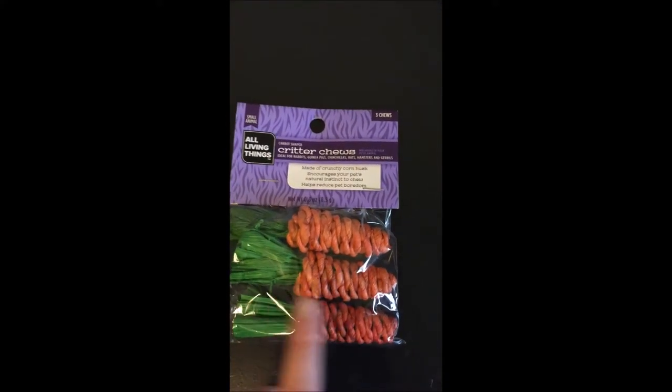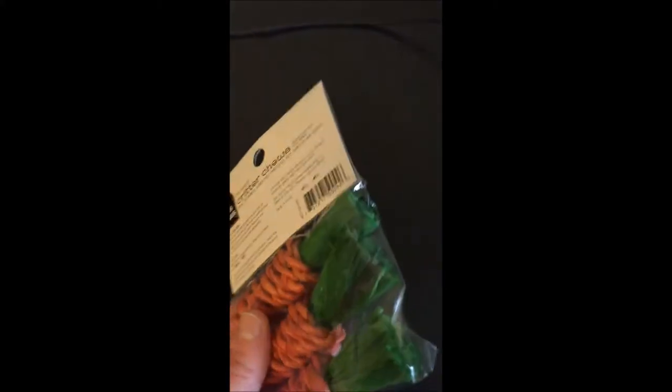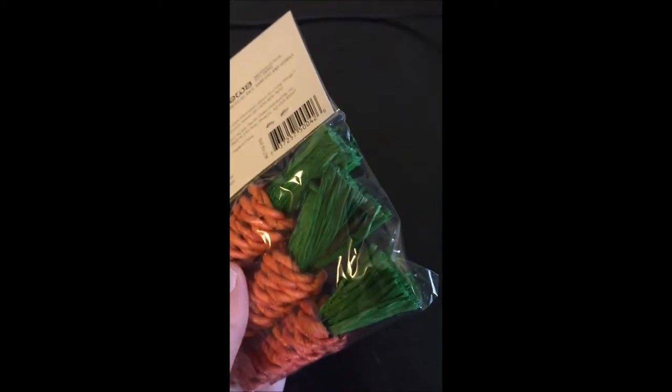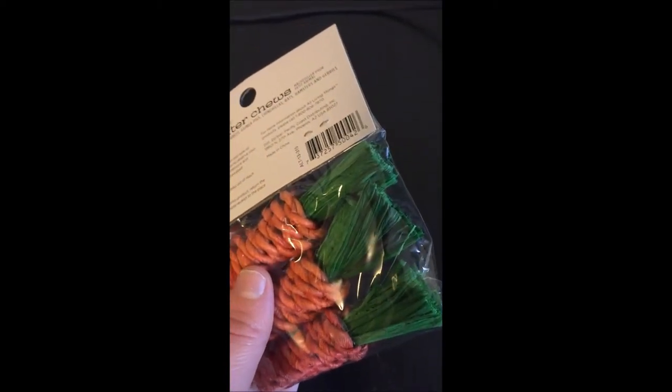The outer part here — both parts are made out of corn husk. Their favorite thing to do is basically shred the green part. They love ripping the green out of the orange piece here.